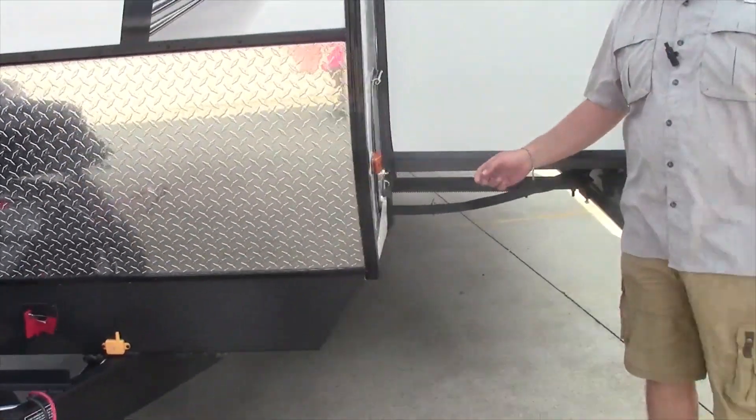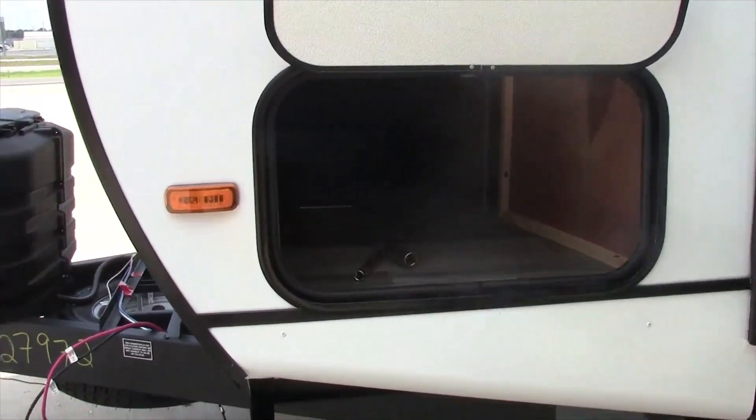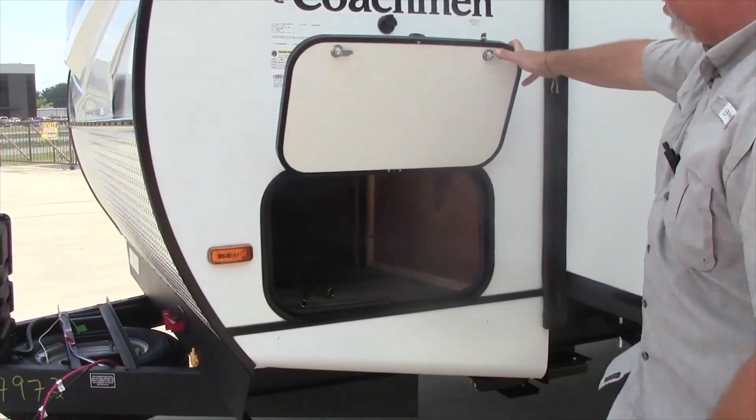Come around here to the front storage compartment. Nice size front storage comes with the extra manual jack cranks and the manual slide out overrides.